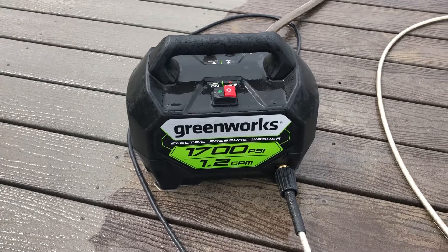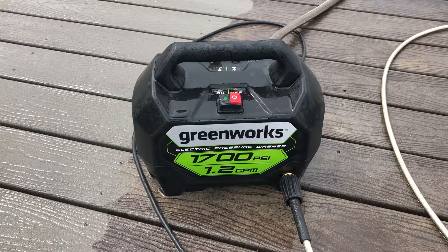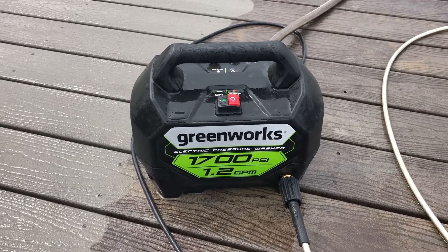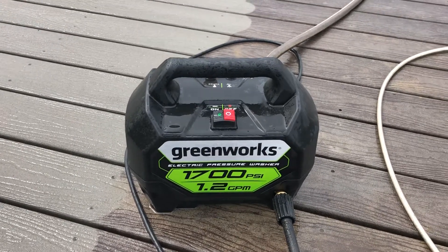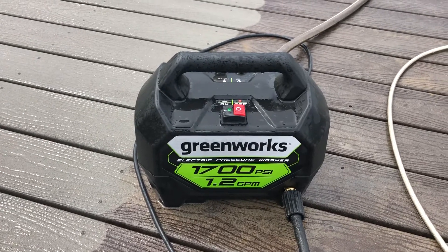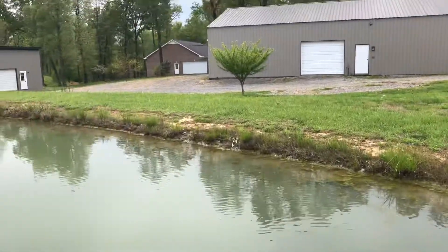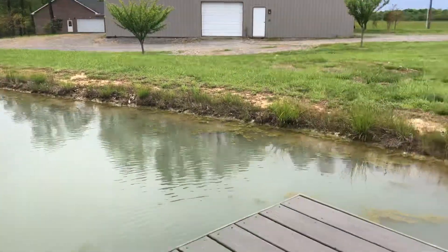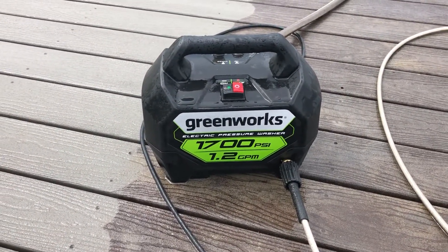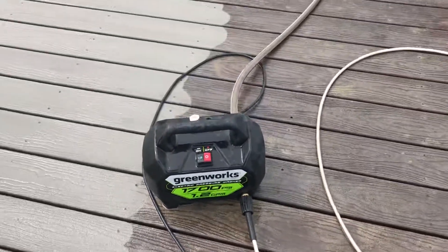So I started looking around for an electric pressure washer. This is actually a brand sold at Lowe's. It won't be a full review or anything like that, but you can plainly see — 1700 PSI. I wanted to show you the difference because we've used this extensively over at the house, which is way over there. You can see how everything's white — did a great job.